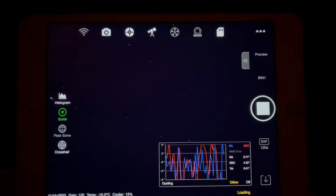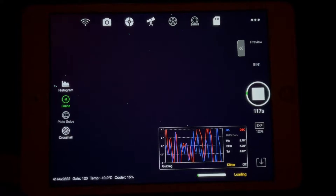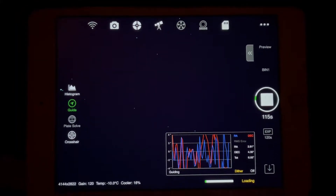If my guiding stays fairly consistent, then I may just stay on the Horsehead Nebula for tonight and try to get as much data as possible.